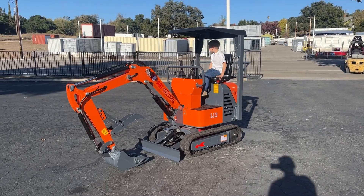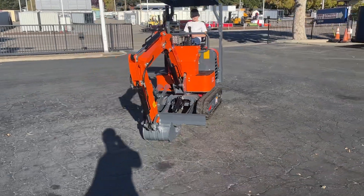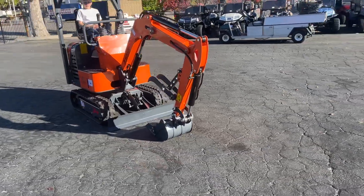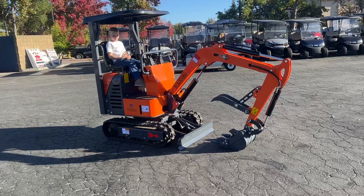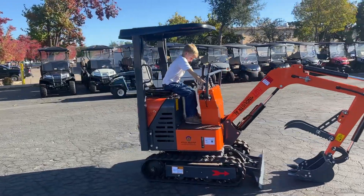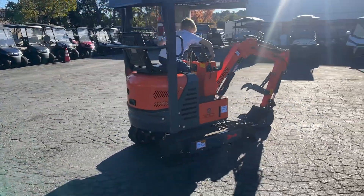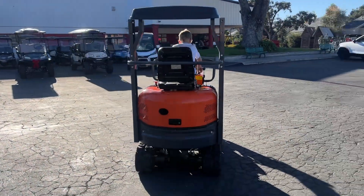All right, here we go — video on the AGT Mini X. It's got the thumb on there so you can grab stuff, dig with stuff, push some dirt — it does it all. Let's go ahead and fire it up. The canopy is adjustable, so that's cool — adjusted to whatever height you are. Pretty neat little machine with a Briggs and Stratton motor.